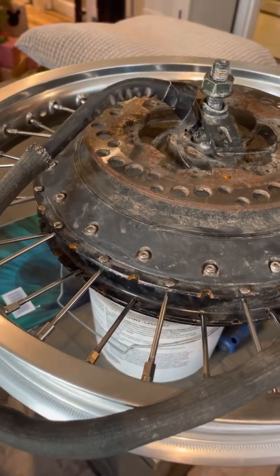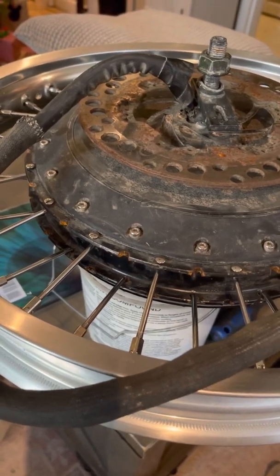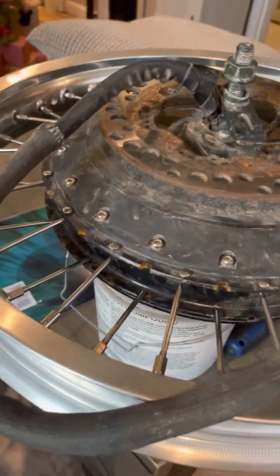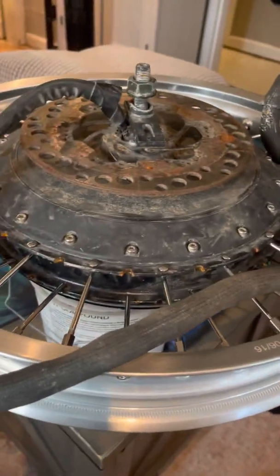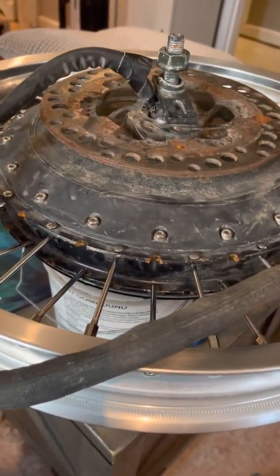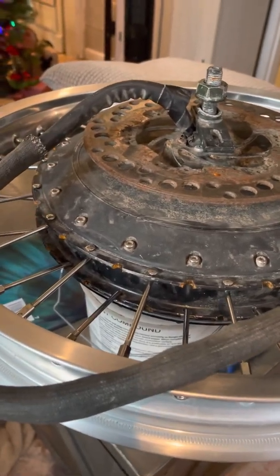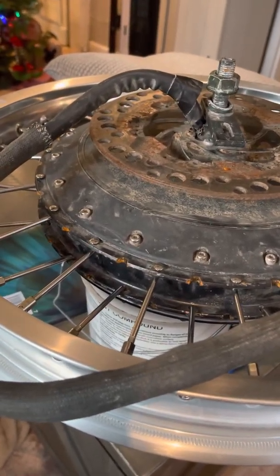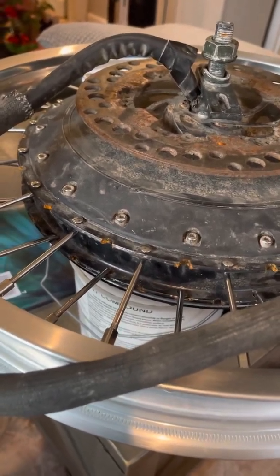Hi there. QS273 motor upgrade here. The rim that comes with this motor was very cheap. I hit a rock and totally dented the rim and it took out half of my spokes. So I decided to see if I could figure out how to upgrade the rim.